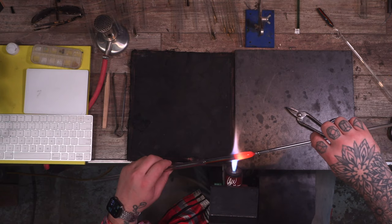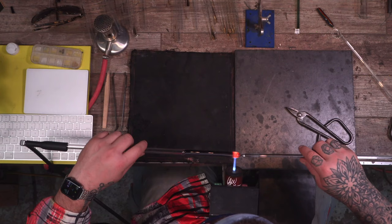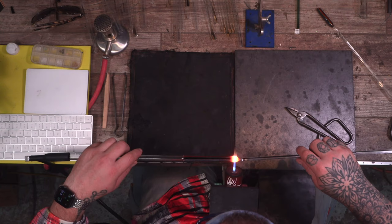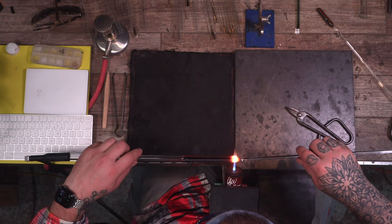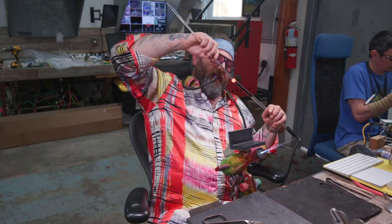I'm just going to pull this down and make a wigwag — stretch this out a little bit, kind of even everything out. If you want more detailed instruction on wigwags, please feel free to check out the On the Torch videos; many of them have wigwags in them, especially the early ones, which were really based on fundamentals. For more in-depth stuff, go check out revereglass.com for the online school.